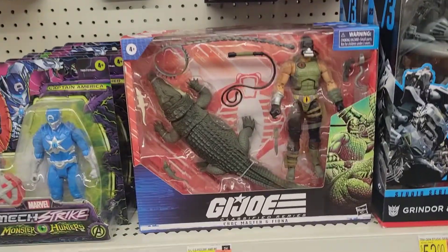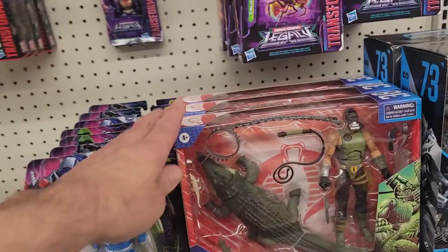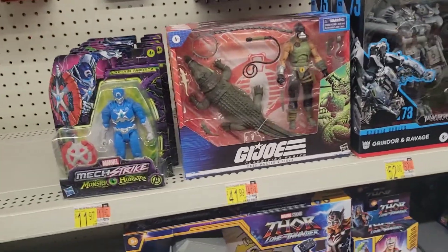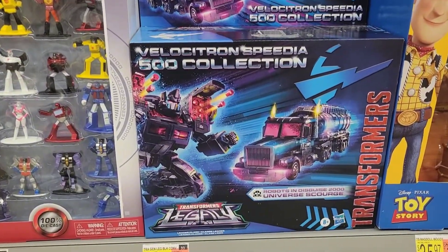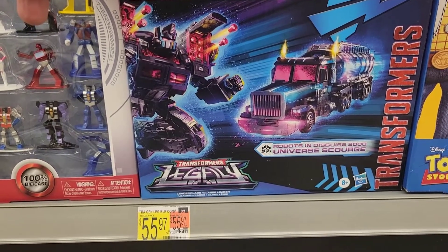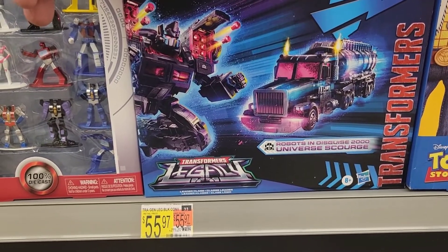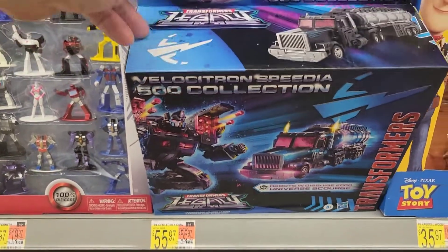Buzzsaw! And then we have the Croc Master — awesome to see that in store. They have three of them here, 42 bucks — not for me. And then look at this one: Robots in Disguise 2000! Wow, that's pretty wild — I like that one.